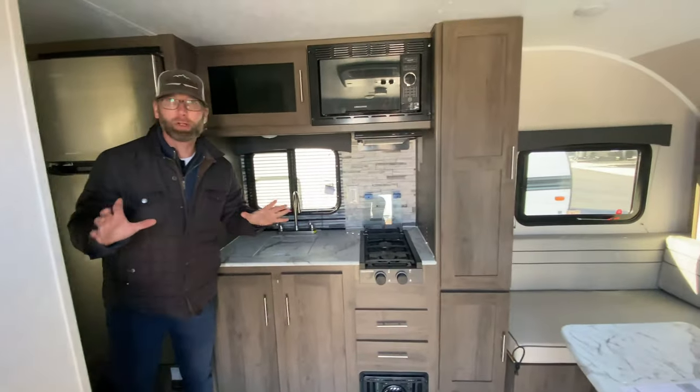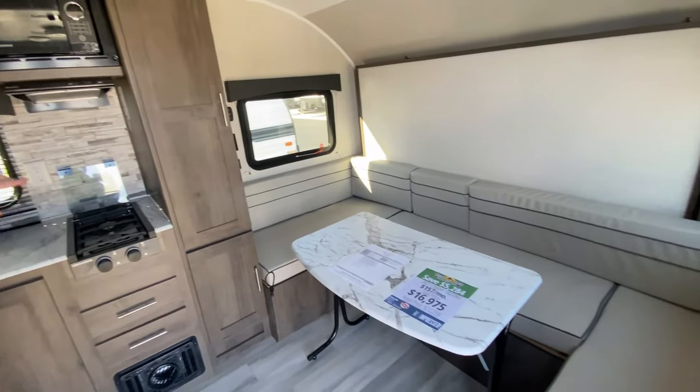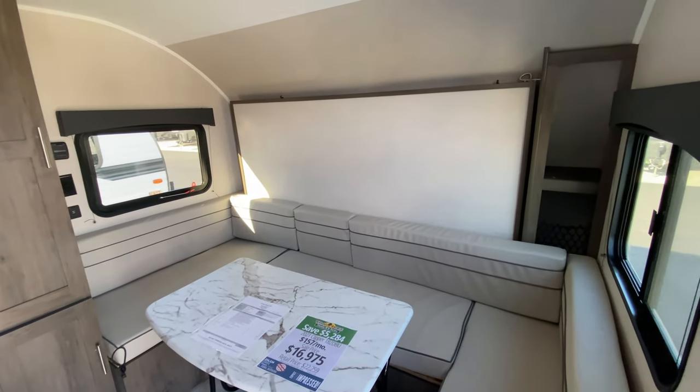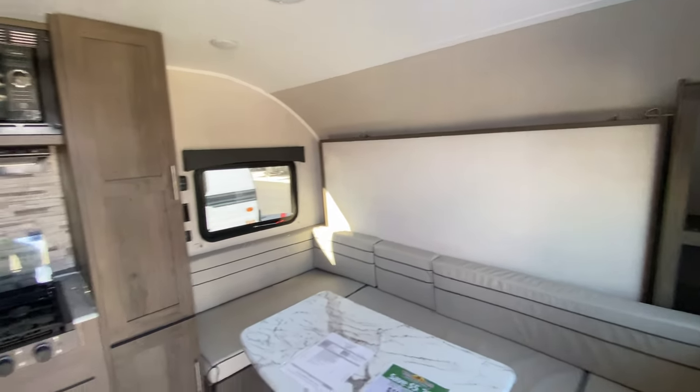Over something that's right around 22 feet overall, you've got a nice U-shaped dining up front — a nice place for everybody to sit and dine, hang out, play some games. But when we're not using that particular space, we have the Murphy's bed. Just a quick latch right there and it drops the Murphy's bed down, giving you a nice queen size bed.